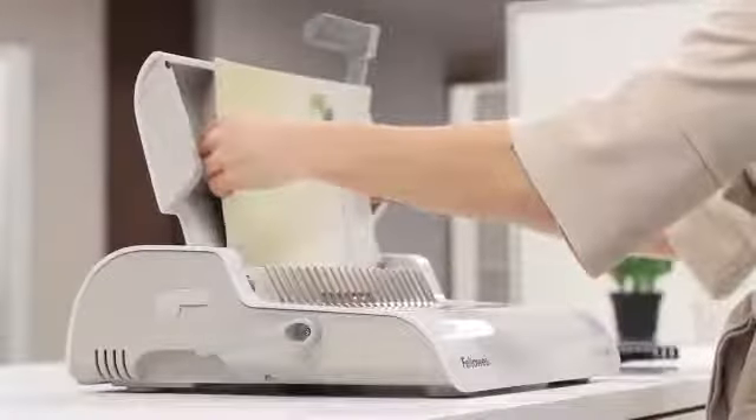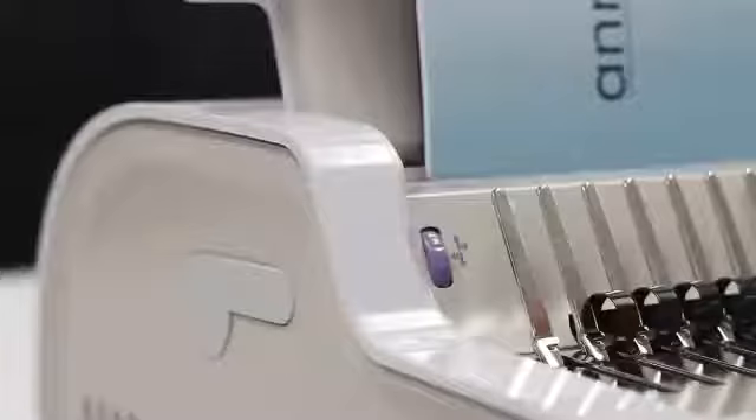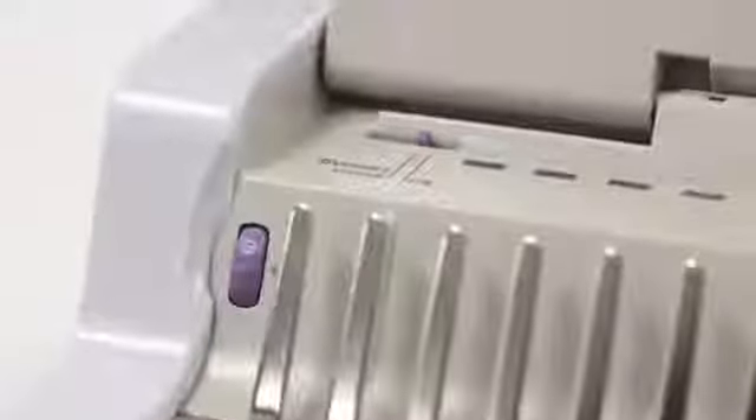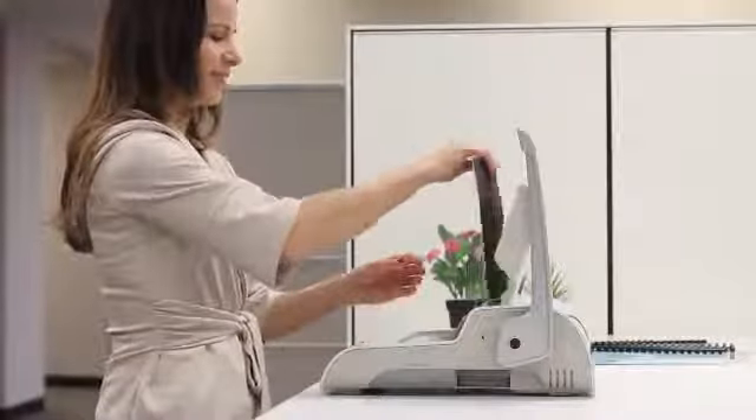Vertical loading ensures accurate punch alignment, and the adjustable edge guide takes the guesswork out of centering your documents.